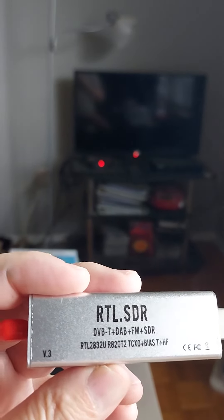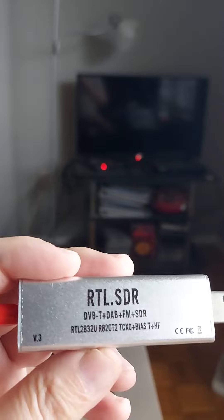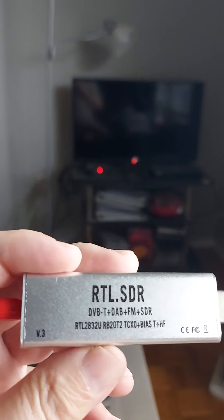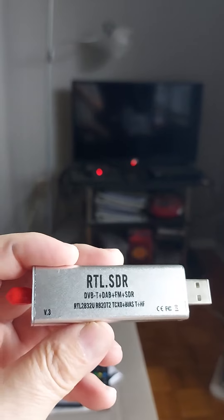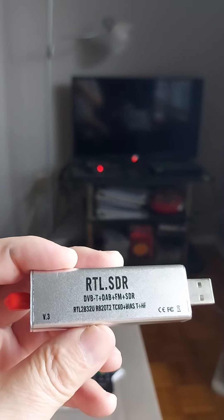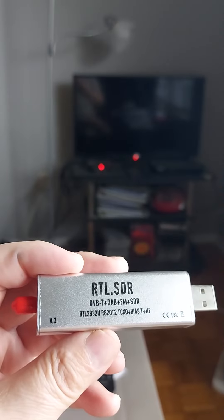Please subscribe and share this video — share it to all your friends — because I want to make the world aware that these counterfeit radios are no good at all. I want to get the word out. I'll see you in my next show.